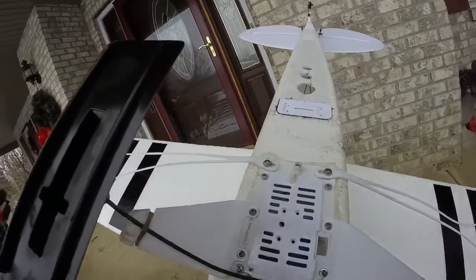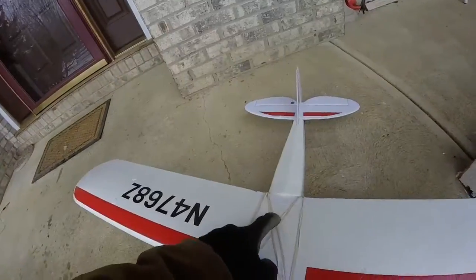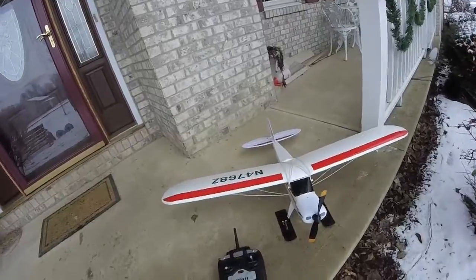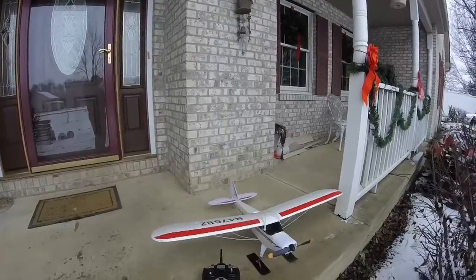I've also had a type of thimble mount — I'll have to show you that in a different video. For today I'm just going to stick it up here and we'll see how it goes. I'm 100% sure it'll fly; these things carry a GoPro no problem. Here we go.